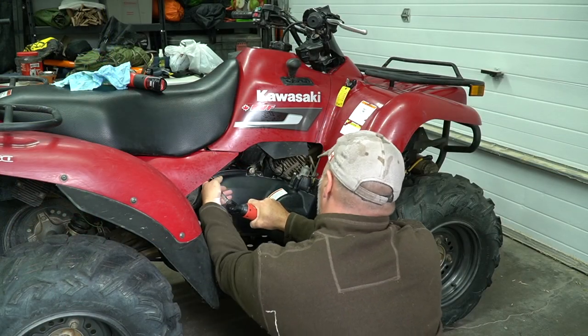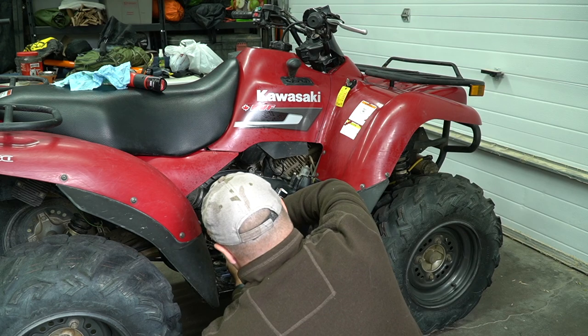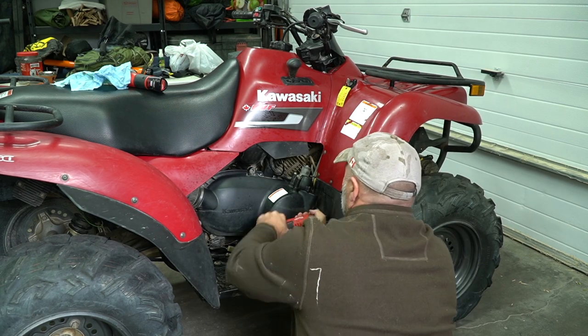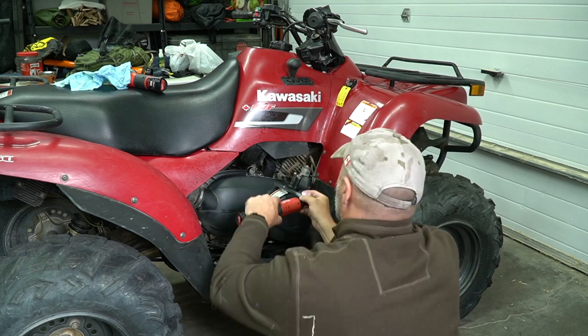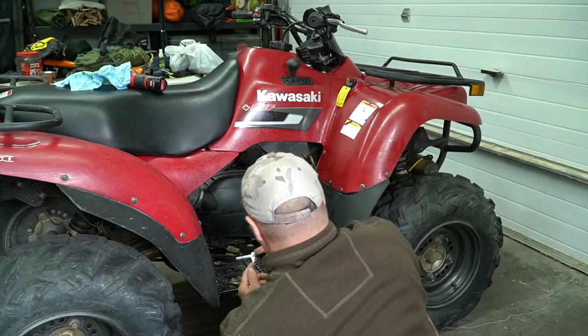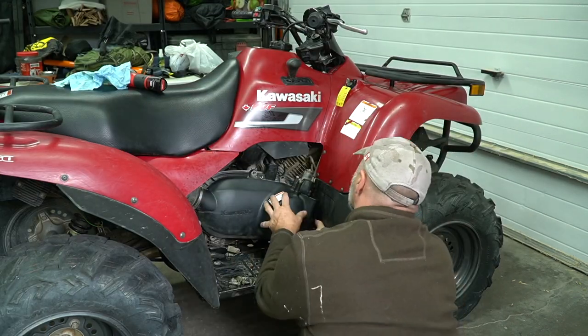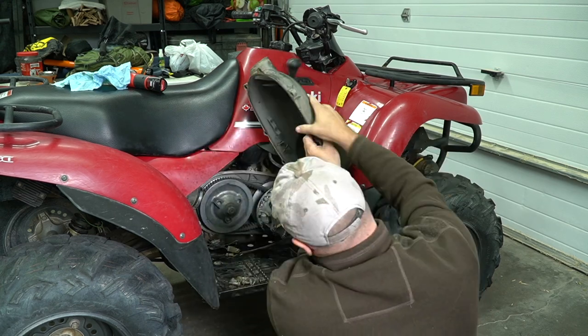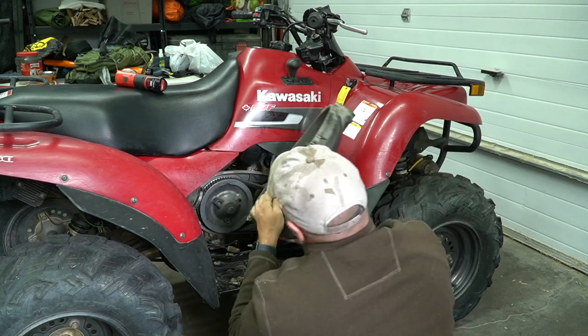So because this quad has a CVT transmission we're going to take off the housing and inspect the sheaves as well as the belt. This is opposed to some of the Honda quads which don't have a CVT and just have a straight gearbox. I'd recommend performing this task every four or five rides, or if you've been pretty hard on the quad then it's a good time to check the belt and clean out any of that dust, as it can build up inside the casing and lead to the belt slipping.